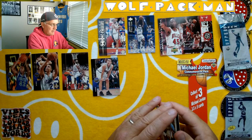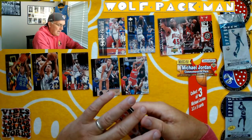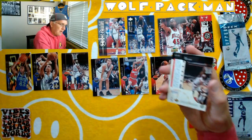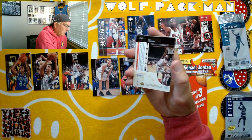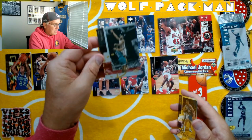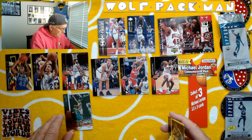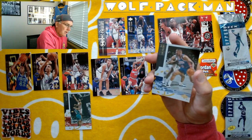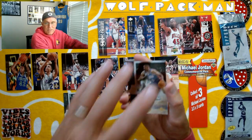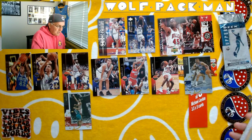Harold Ellis. Vernon Maxwell. Upper Deck just did such a nice job with their cards, photography and everything. Here's a Loy Vaught Special Edition card. Looks like he's shooting over Grant Hill. And the last card is a Special Edition Joe Dumars of the Pistons — that's a cool last card out of that pack. There's the Series 1 pack. There were rookies in Series 1 — I didn't think there would be.